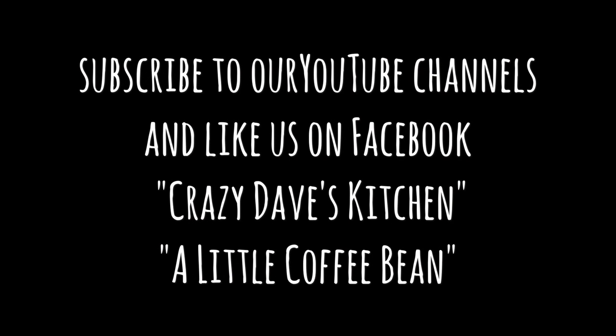Thanks for watching — subscribe to our YouTube channel and like us on Facebook at Crazy Dave's Kitchen.